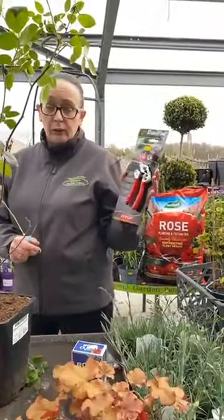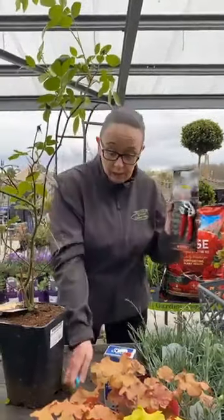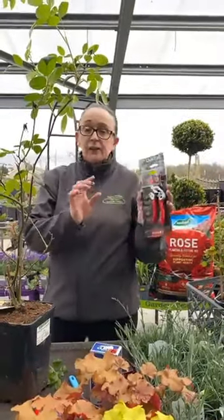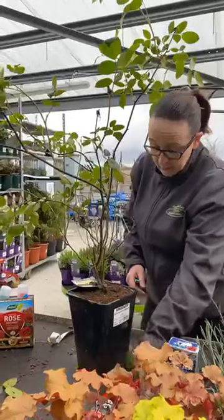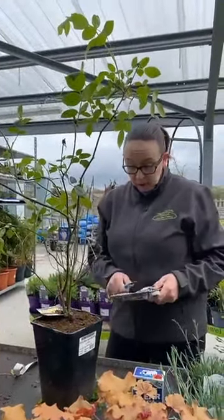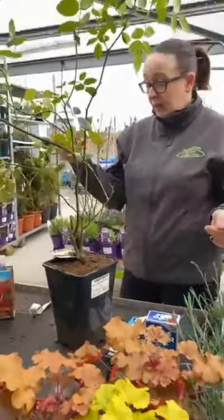When you're cutting back roses, it's very important to have a proper, good cutting tool. This is a smaller one and this is a slightly bigger one. They should be clean — always clean them, because you can pass a disease from one plant to another. I'm just going to use the slightly bigger one. Nice little pruners there, $24.99. Very economical. Easy to use.